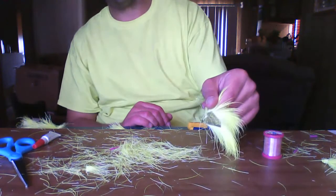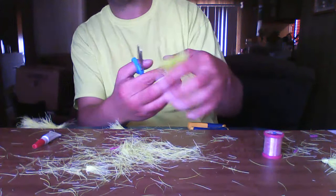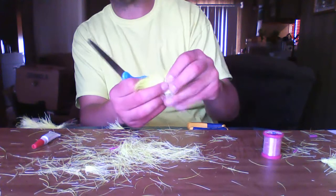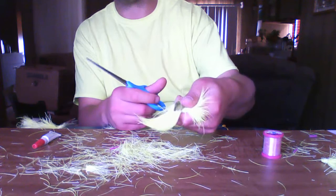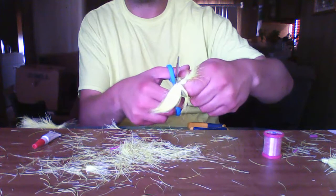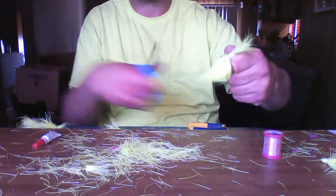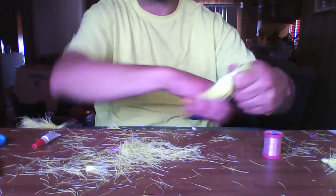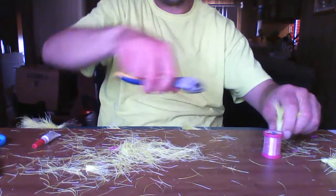This stuff comes on the hide, so what I'm going to do is try to guesstimate how much I'm going to need for a tail. I don't think I'm going to need more than about that much right there. I'm going to cut through the hide. Wire cutters work a lot better for this than scissors, so I'm going to cut right through that.